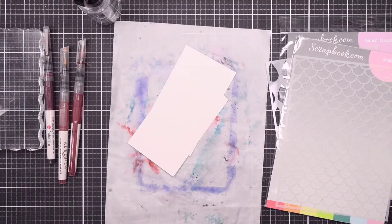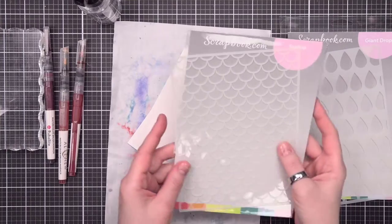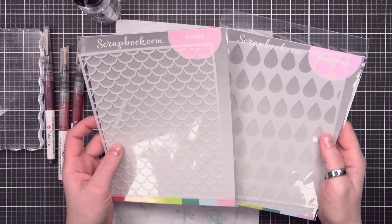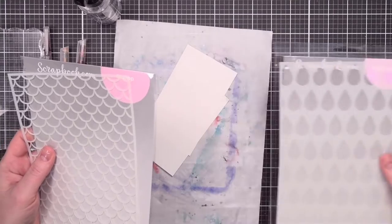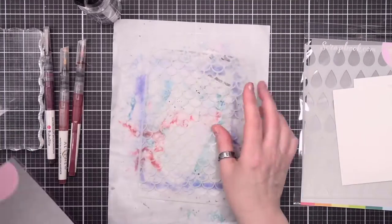Watercolor ink smooshing with stencils is by far one of my favorite techniques. It really creates amazing looks no matter what kind of stencils you have. For our samples here, I have two different kinds of stencils — one that has more open space and smaller stencil lines, and one that has bigger spaces for the ink to grab onto. We're going to do two different samples, and we're going to start with the smaller one here.